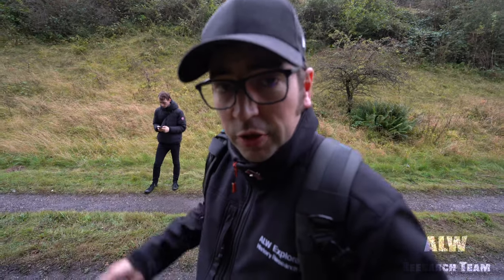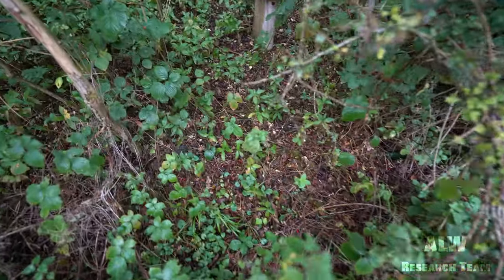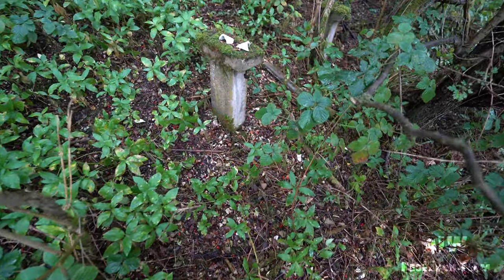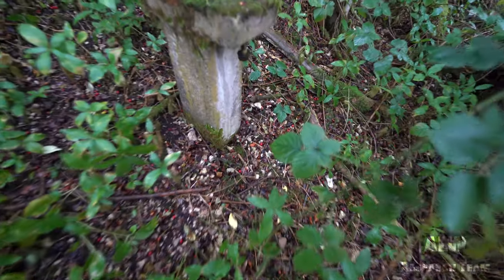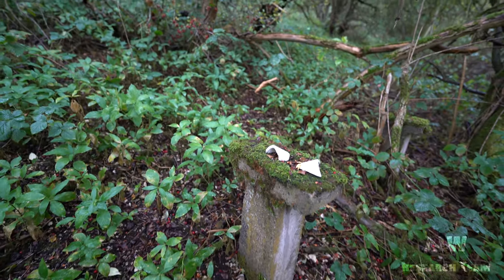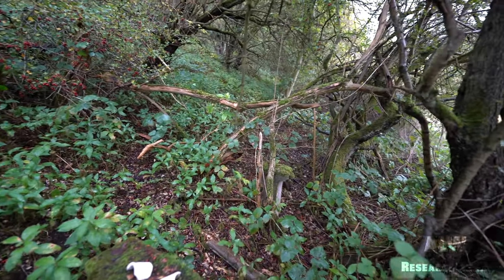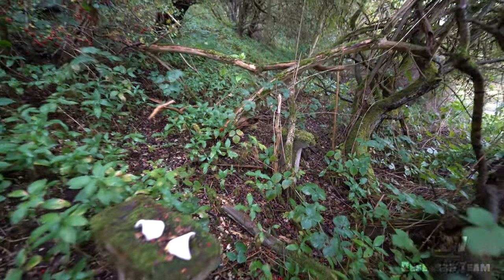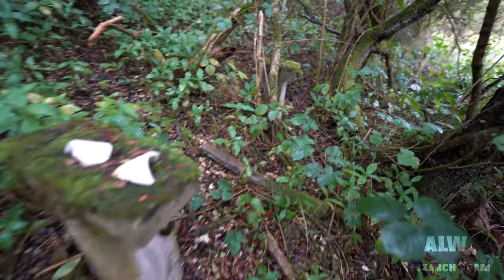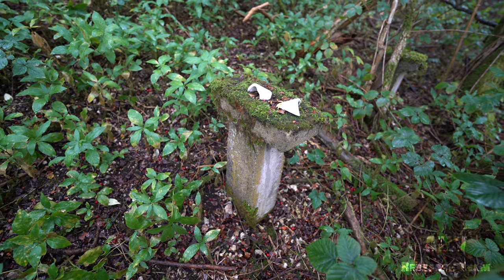I'm just on the track bed between Sugarloaf and Weedley Tunnels. Little Wheaton that way, South Cave station that way. And just in the woods here we've just spotted two signal posts. Here the bolts have been undone when they removed the signals from the top, but these signal posts are just still here from the railway days. They would have been stripped out when the railway was stripped out in the early 1960s.